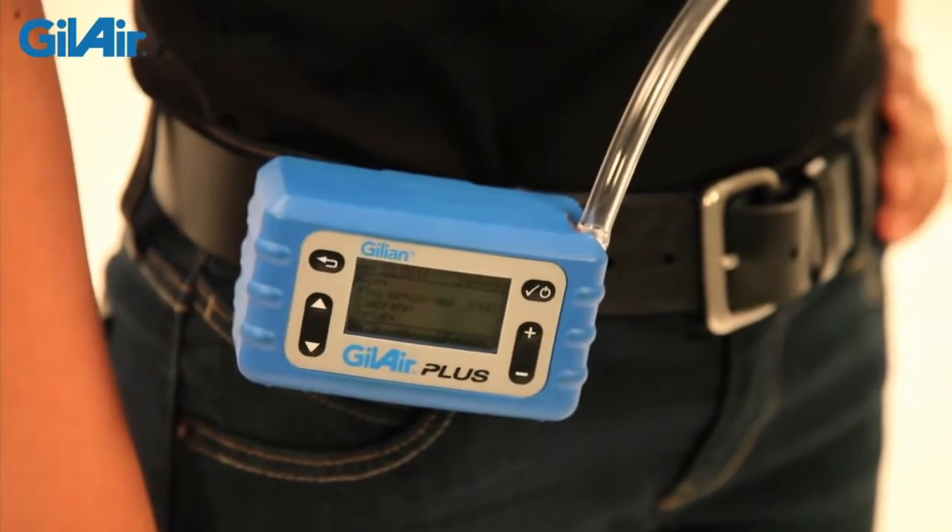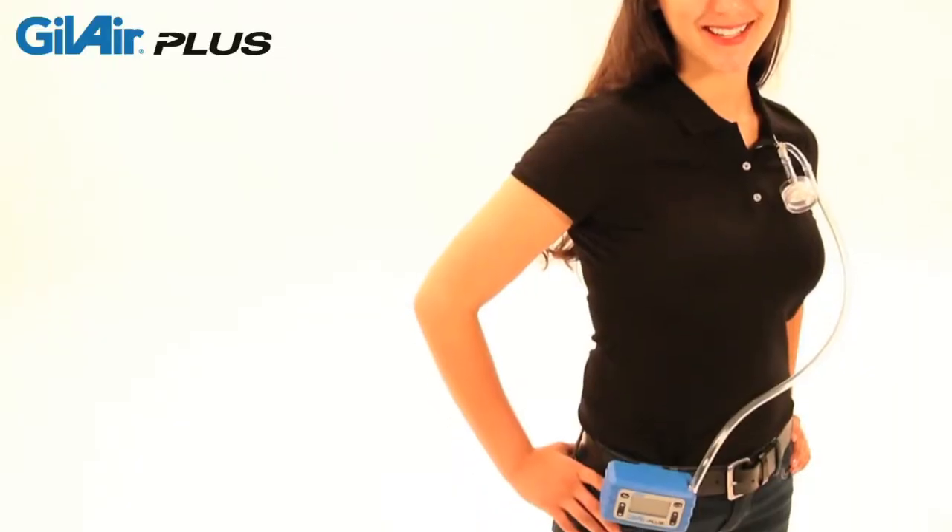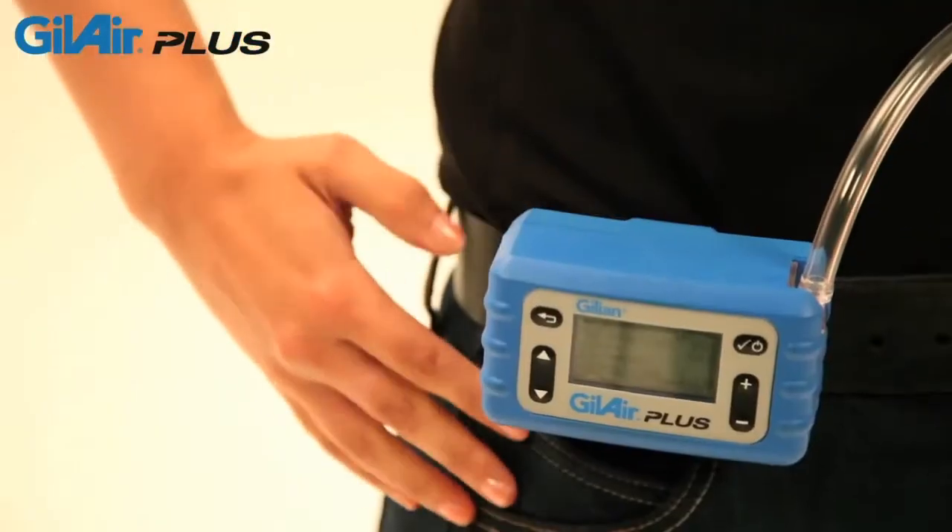GillAir Plus has unmatched versatility. It meets the requirements of more applications, provides multiple language and international functions, and automates more tasks to save you time.